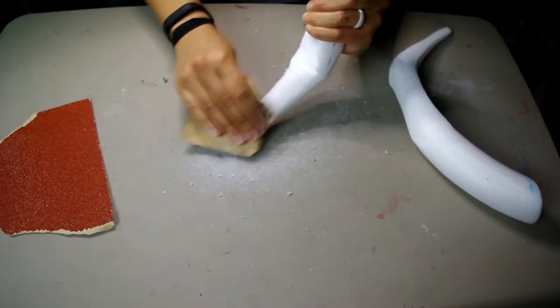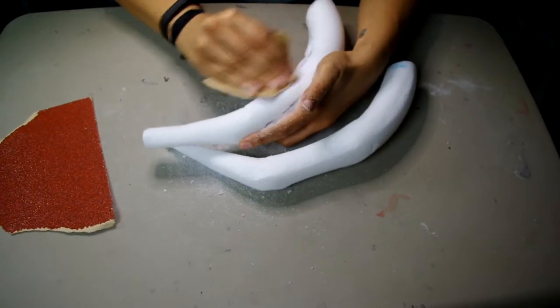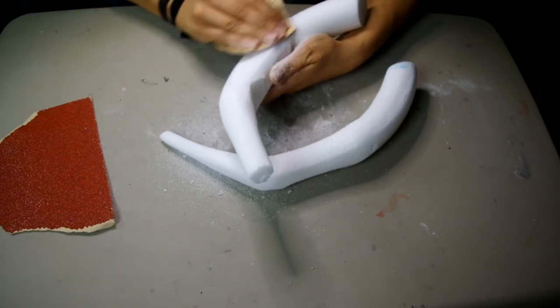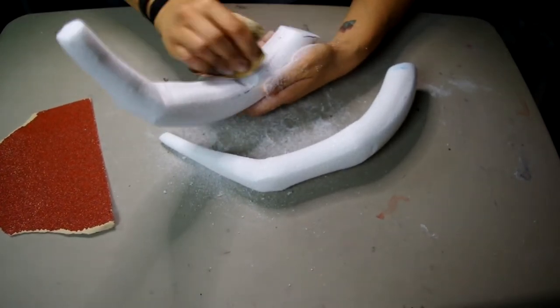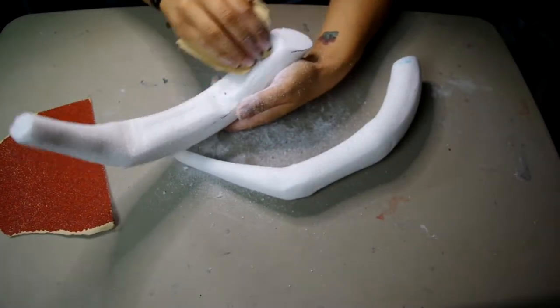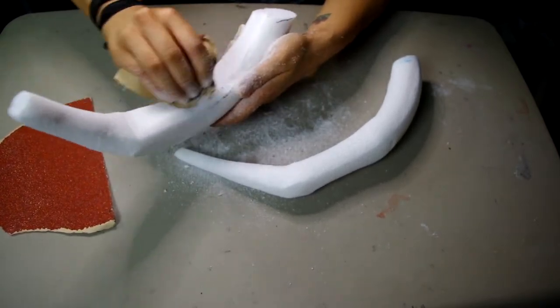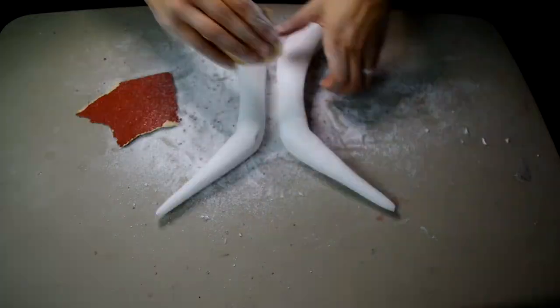I went in with a low grit sandpaper — here I'm using 80 grit. The styrofoam sands super easy and quick. You can start rounding the shape and softening all the cuts you just made. I also sanded a sort of trench in the inner curve of the horns. If you look at some references you'll see that this actually occurs in nature. As I'm working I'm also double checking to make sure they stay relatively symmetrical.